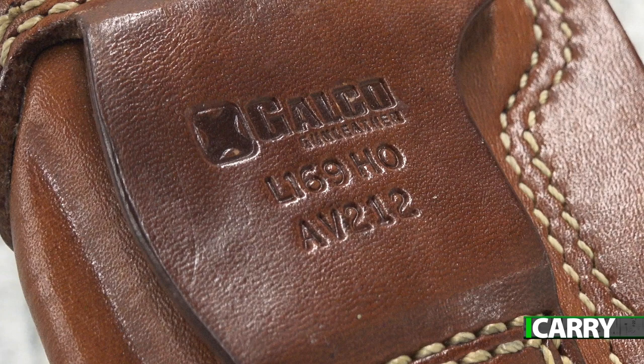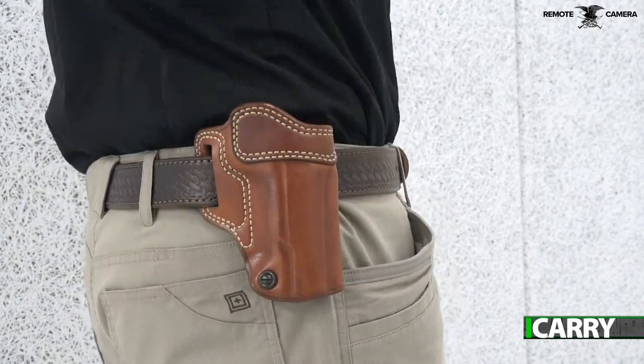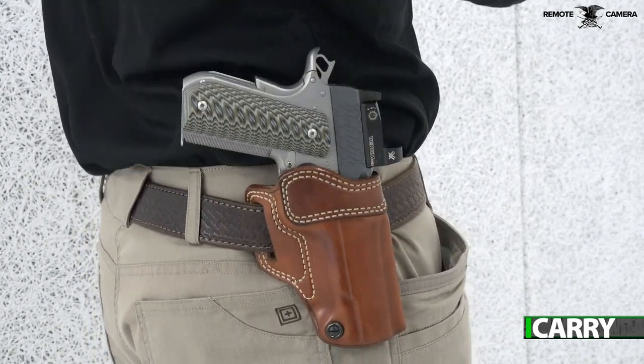Constructed of premium steer hide and featuring adjustable tension fit, the Avenger's design keeps it close to the body. A neutral cant keeps the pistol in an upright position, while the loops can accommodate belts up to one and three-quarter inches wide.